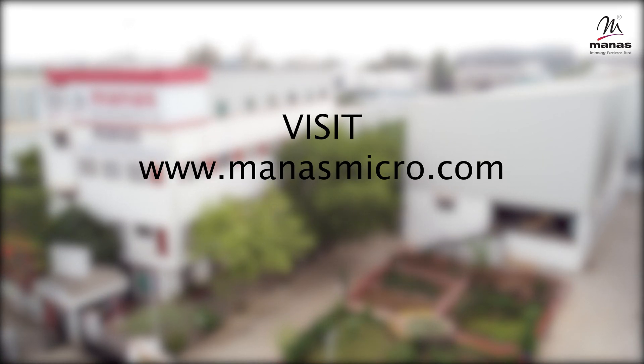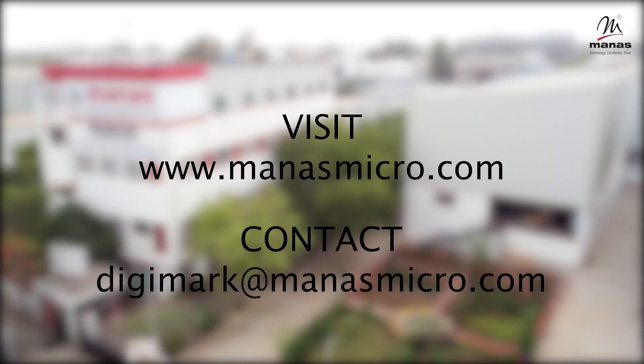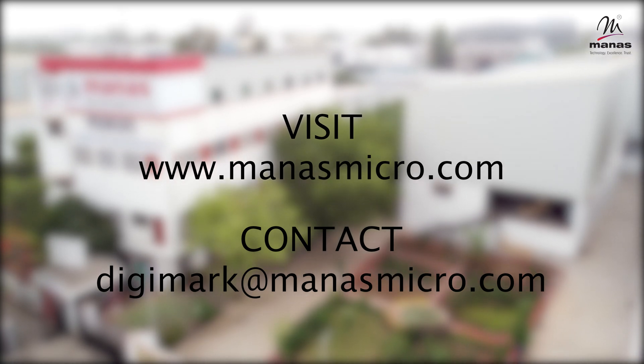For more details, visit www.manasmicro.com or contact digimark@manasmicro.com.